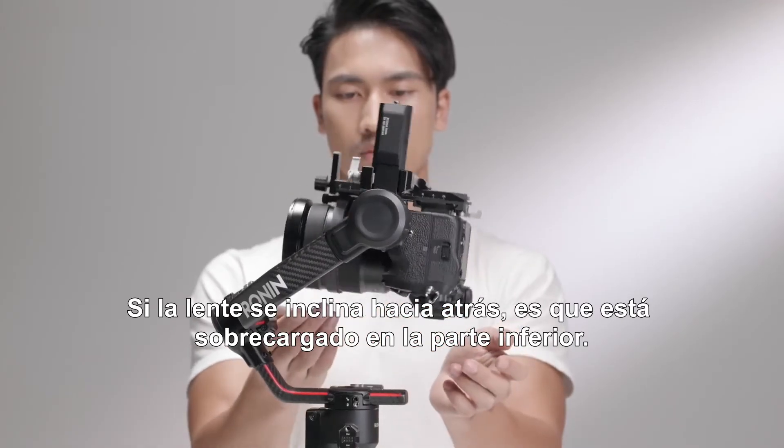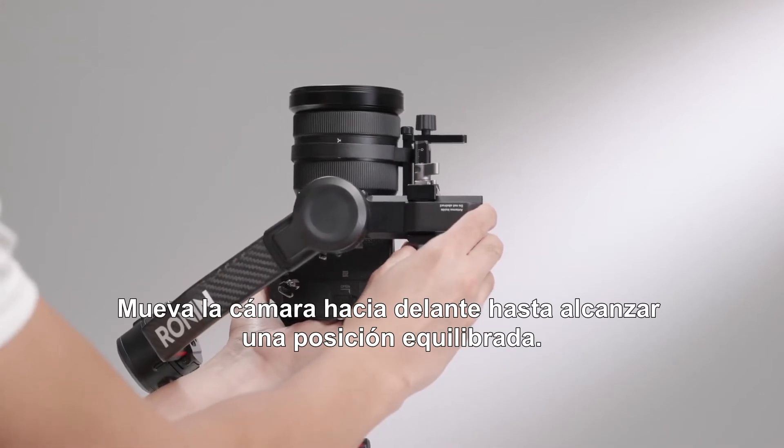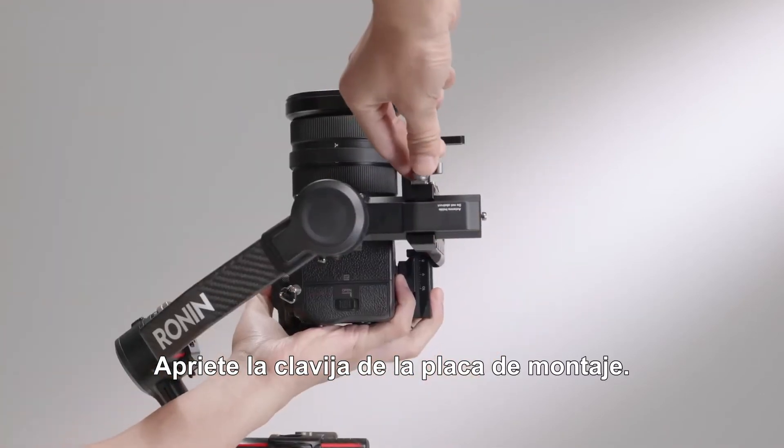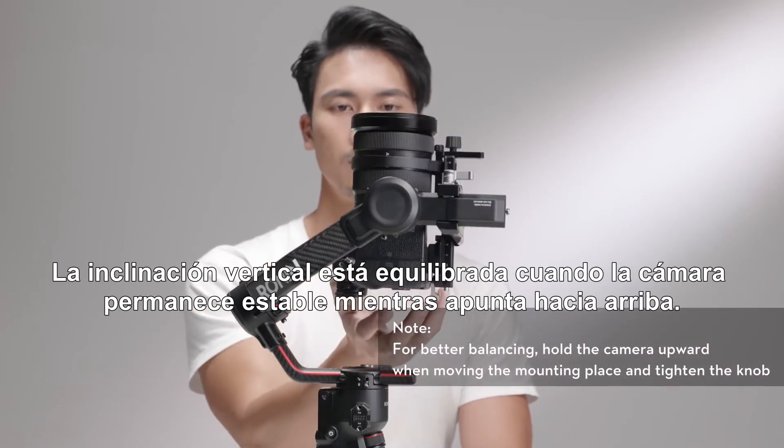If the lens leans backward, it is bottom-heavy. Move the camera forward to a balanced position. Tighten the mounting plate knob. The vertical tilt is balanced when the camera is steady while pointing upward.